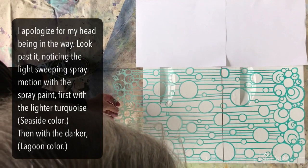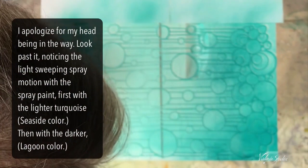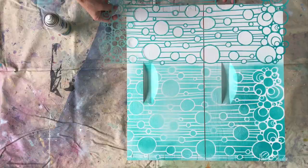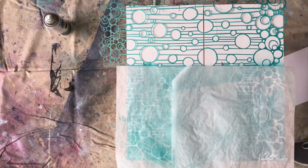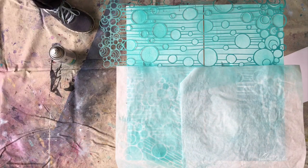You can use any paper for this and you don't need to tape it down as long as there's no wind. I am doing this outside so I'm kind of learning as I go. I apologize for my head being in the way — please just look past that and notice the light sweeping spray motion I'm using with the spray can. First I'm spraying with the lighter turquoise color called seaside, and then the darker color called lagoon. There it is. Now I have to mask off the part I've already painted before I start spraying the next section.